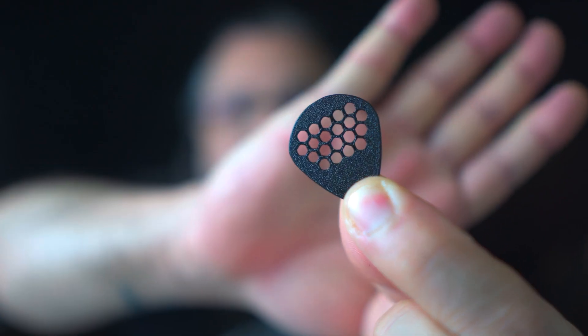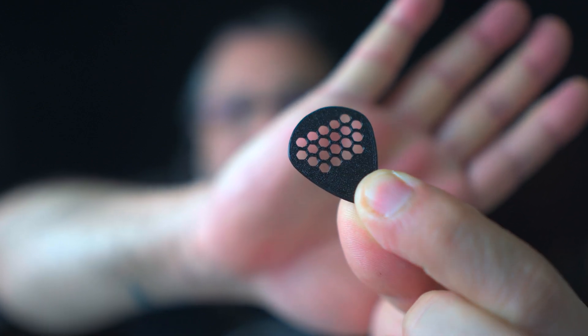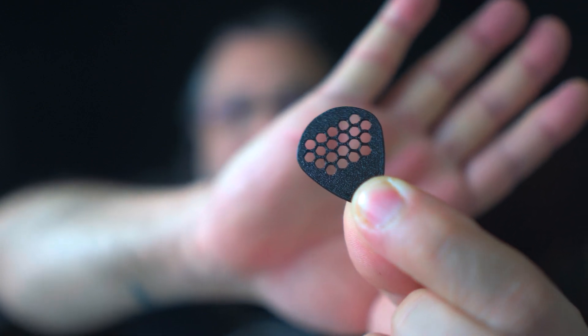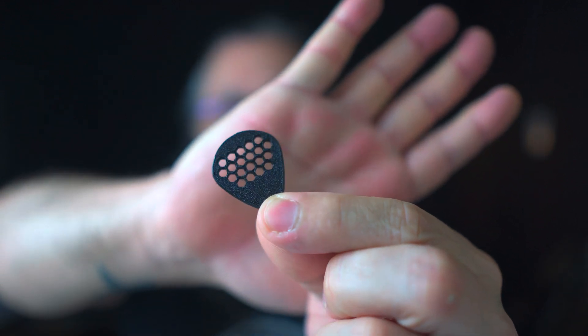My idea for this video was to print every guitar-related thing I could find on the internet. I started off with the humble pick — I downloaded a design, thought it was a cute little design, put it on the printer, hit play, and it came out really cool. I even did another one, trying out some features in the Kitty Slicer to make it a little thicker — this one is 3mm thick, a nice real chubby pick.